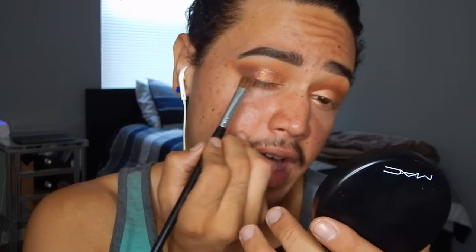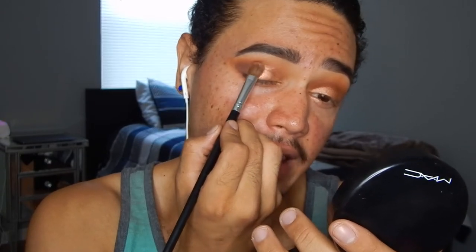I'm dipping into more of Brash and patting that right on the lid to kind of ombre it from dark to light.